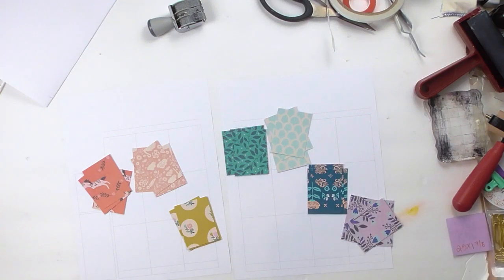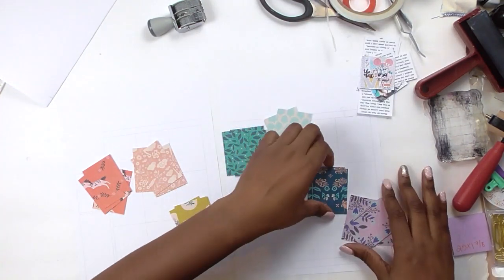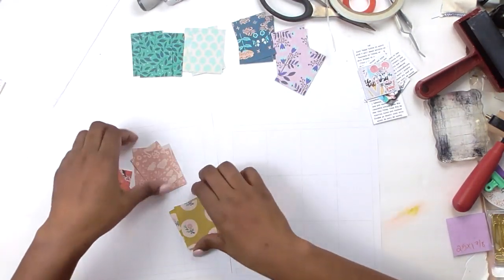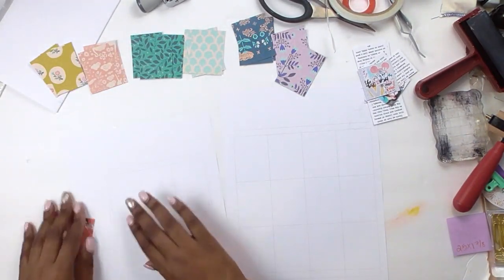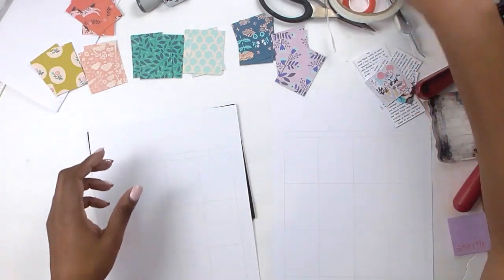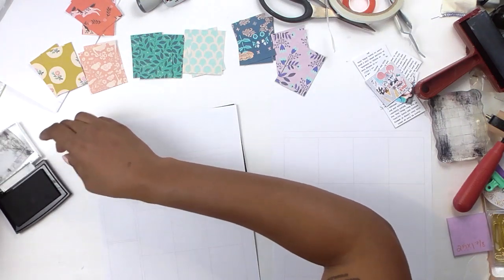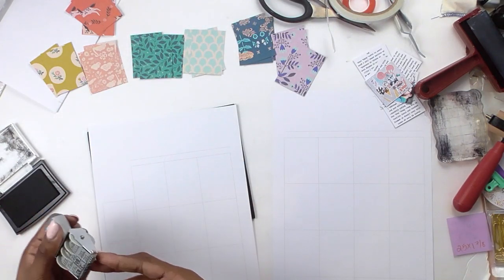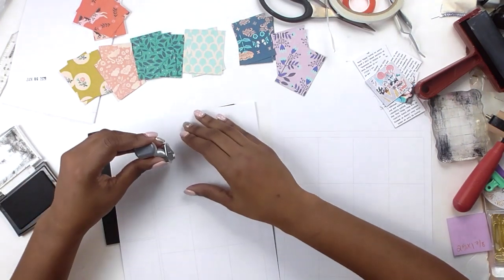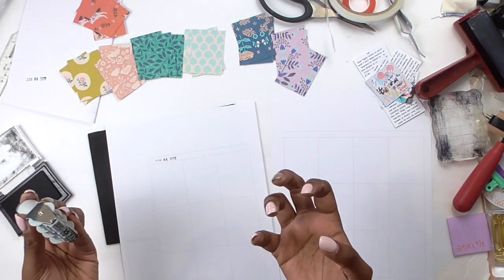Happy Monday! Today we are working on the second week in my creativity journal. If you haven't seen the first video of this project where I kind of talk about my heart for this project and what my intentions are, I highly recommend you go back and watch week one so you know what I'm doing.